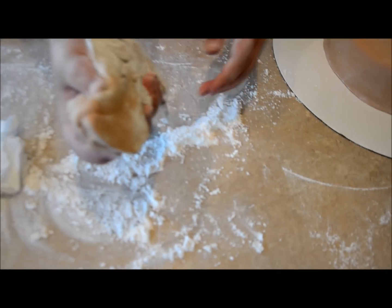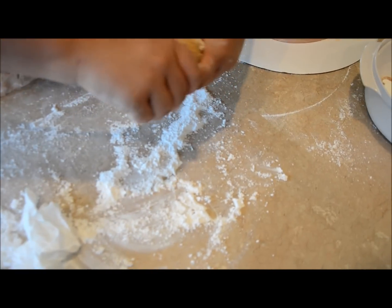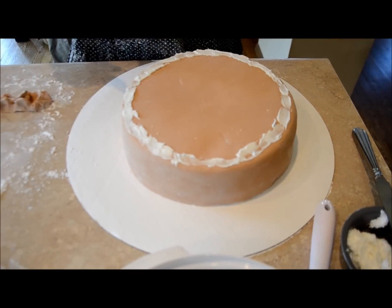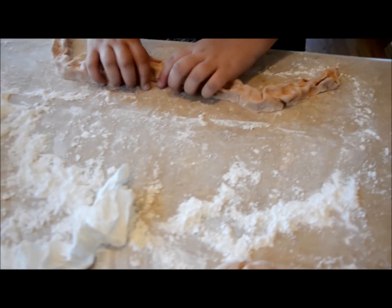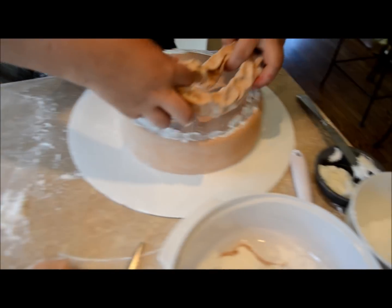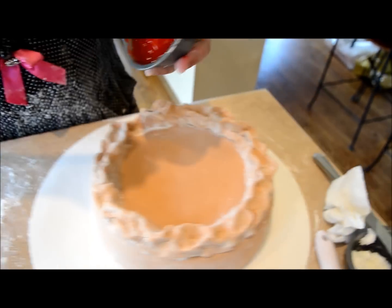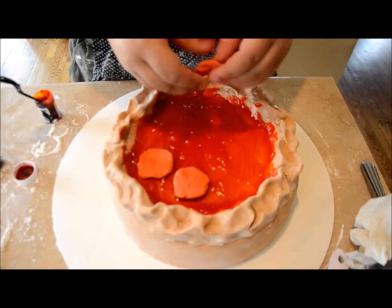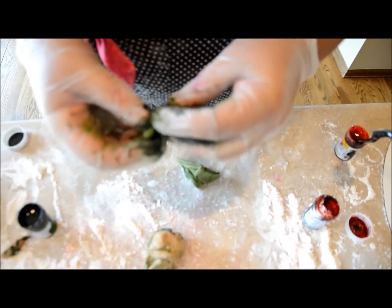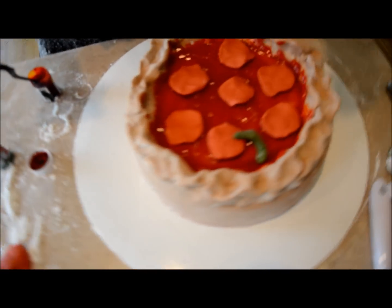With your extra brown fondant, knead it — you may need to microwave it — and shape it into a snake to form the crust. Place it all around the cake any way you want. Now add the piping gel with the dye mixed in over the cake surface. Place the pepperoni on the cake just like you would on regular pizza. I colored fondant green to make the peppers — you can make them any shape — and place them on until they look great.